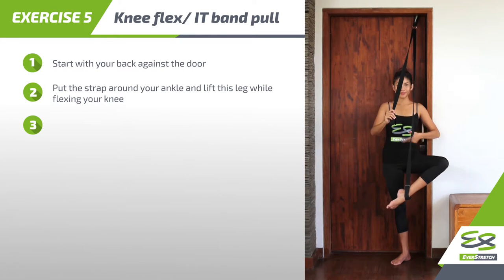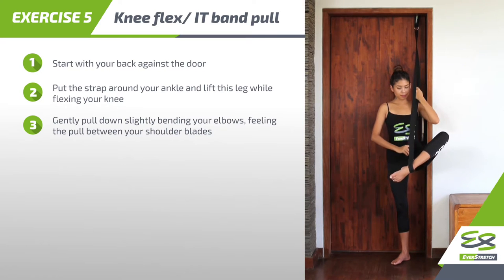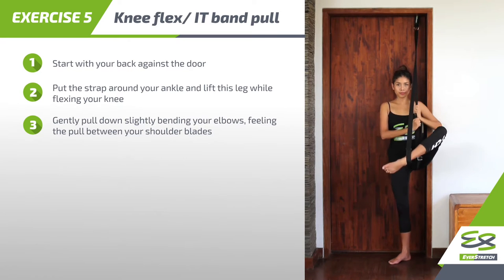Step 3: gently pull down, slightly bending your elbows, feeling the pull between your shoulder blades.